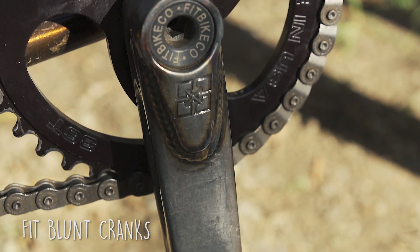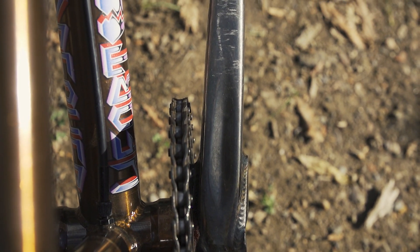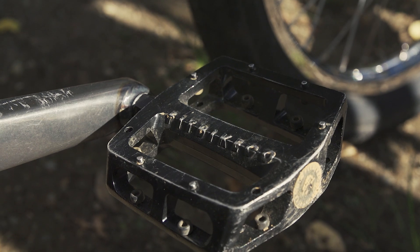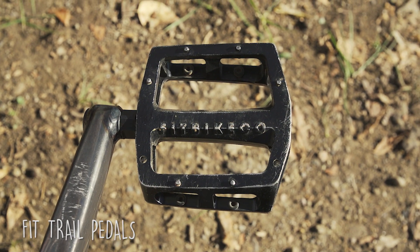We got Fit Blunt cranks, 175 millimetres. What I want to know is why you don't use millimetres everywhere. You need to be running metal pedals — I got the Fit metal pedals, they're the best.